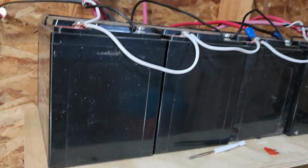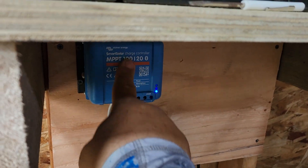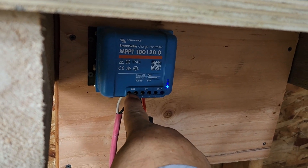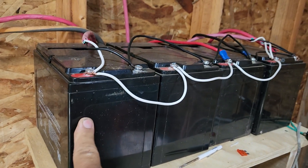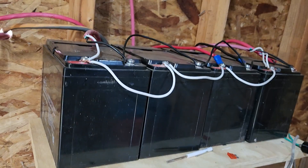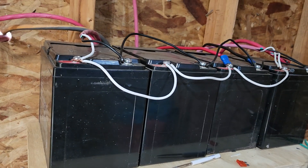I think I said that wrong. So the 88 volts go into the controller. The controller in this case puts out 12 volts — not 24 — and charges this 12-volt bank of batteries. If you had a 24-volt bank of batteries, you could just change the settings on your controller and it would charge those as well.